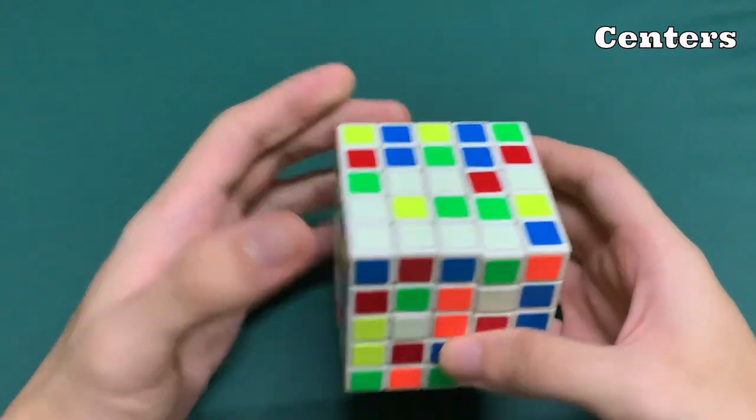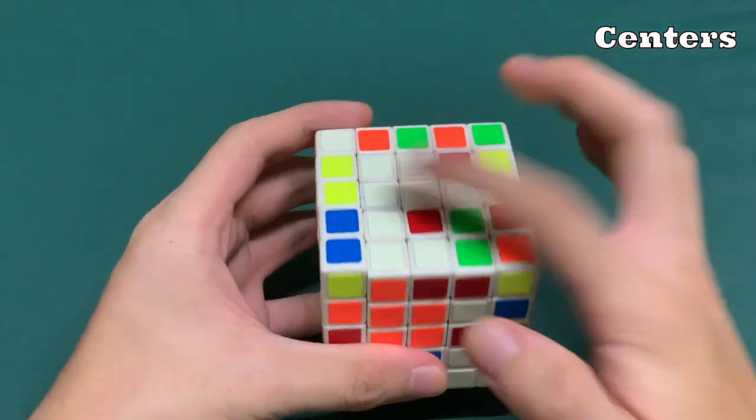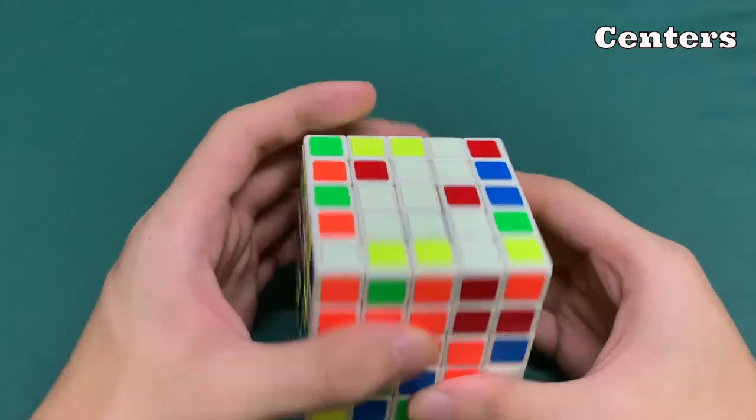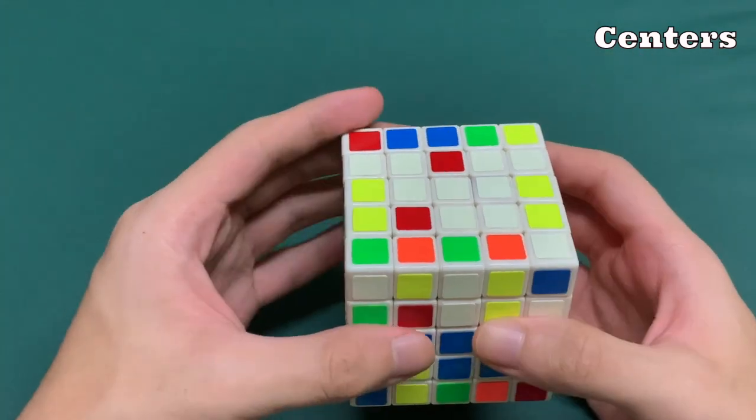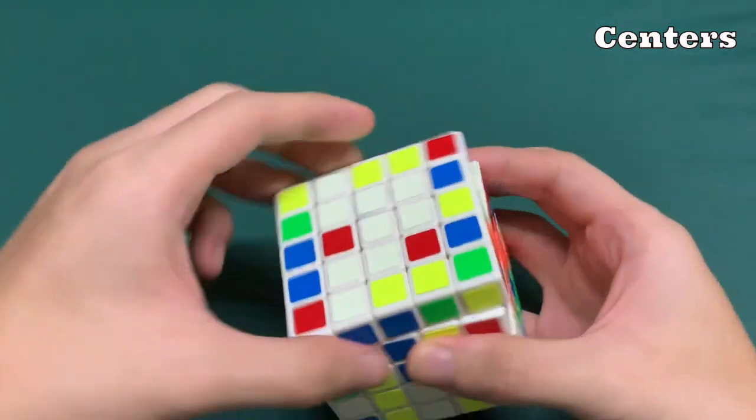It's pretty intuitive. You don't have to follow any algorithms or worry about anything else because this is the first phase we have to build — you just have to make sure the outcome is that the white center is fixed.